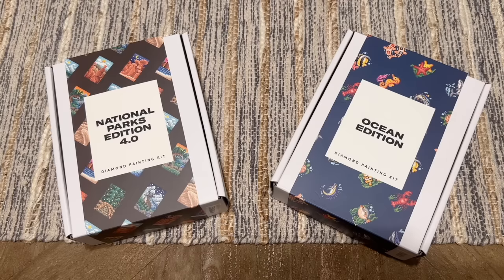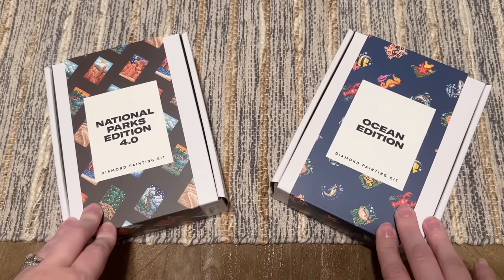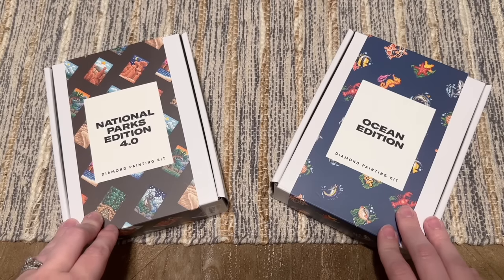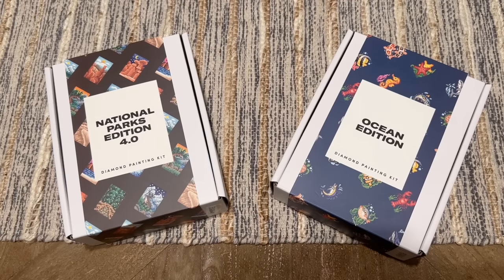Today I am here with an unboxing of two more sets from Paint Gem. I have unboxed a ton of these sets on my channel before — they are really beginner friendly, budget friendly, travel friendly, I-need-a-break-from-my-giant-project friendly — all of the friendlies! I love them, they're highly collectible and really cute and fun to work on.